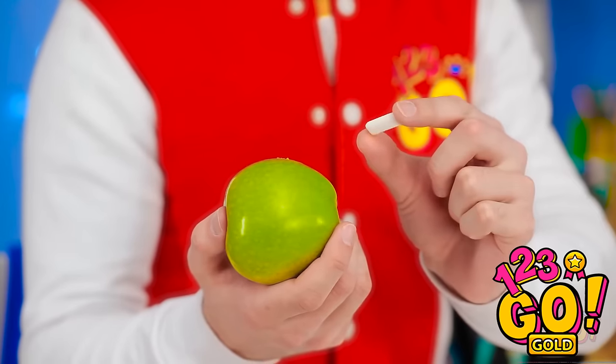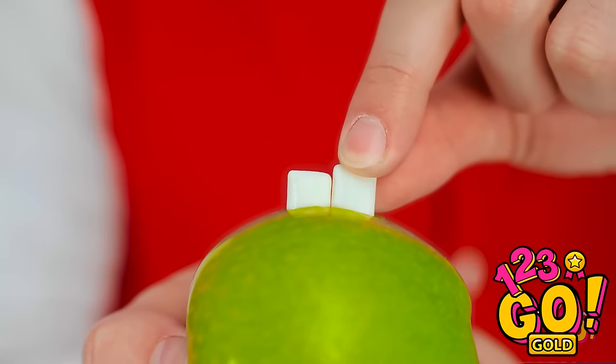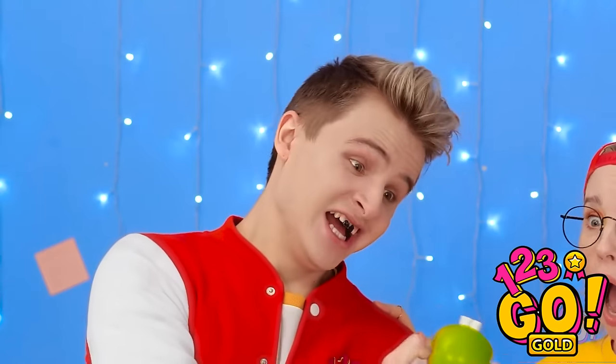I shouldn't eat this apple. I've got a better idea for it! I'll just slide these into the apple like this! And now to color in my front teeth! This prank is gonna be awesome! Time to set it in motion! AHHHHH! My mouth! Look what the apple did to me! AHHHHH! Your teeth! Your teeth came out! They did! Just kidding! Got you! Oh, you jerk! You really freaked me out!